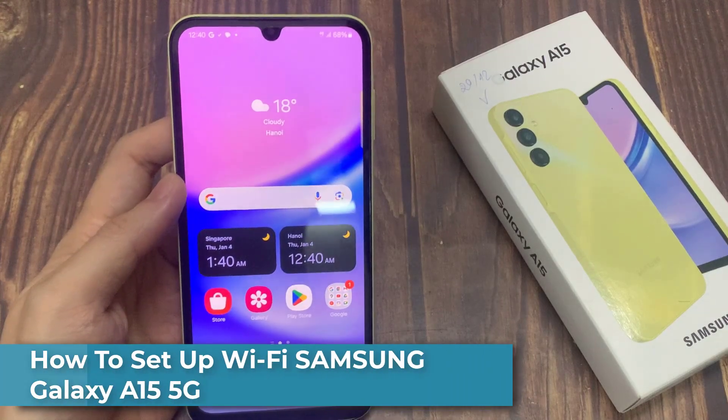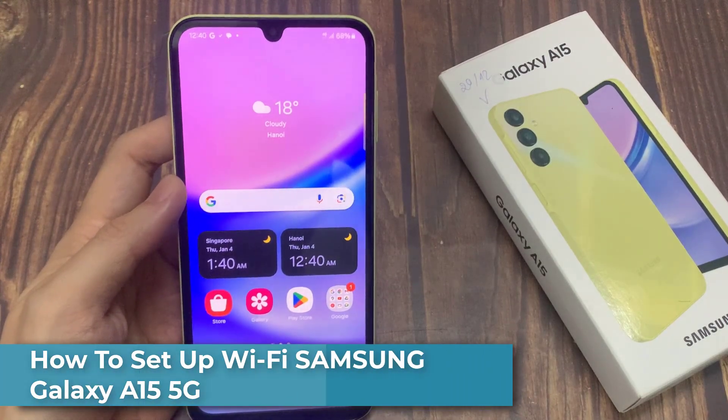In this video, we will show you how to set up Wi-Fi on Samsung Galaxy A15.